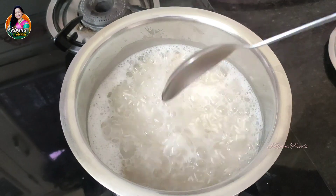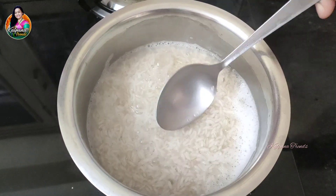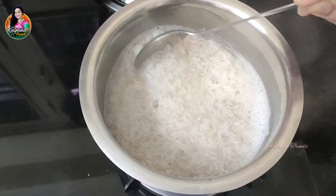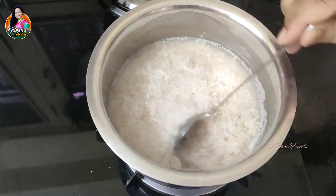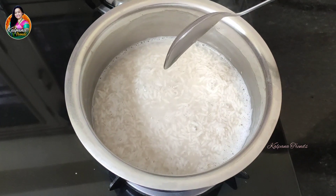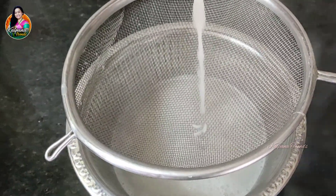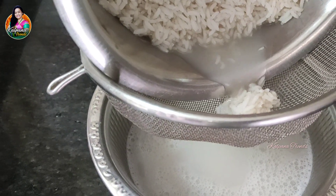We will strain the rice water. We have a lot of rice water. This is an old method that we used to use. Shampoo is not the same as using this directly. It is very good and easy to use for hair. This rice water gives a very silky and smooth natural condition.